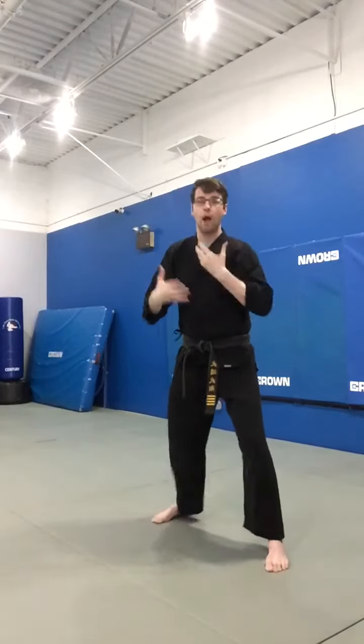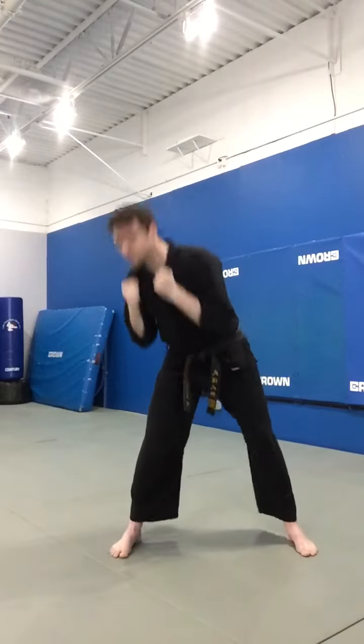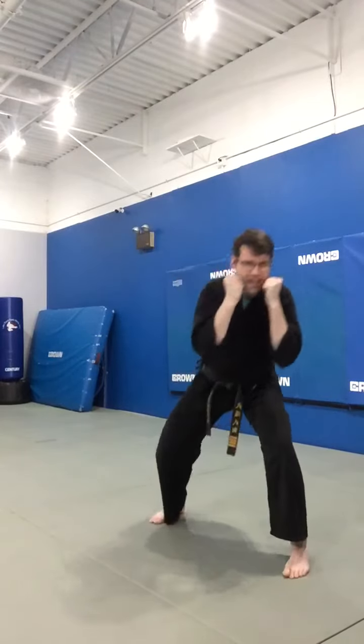So that would be proper technique. What we do not want to see is this — do not bend from the back. Bend at your knees to get your head moving in that U-shape. This would be a good dodging technique for a variety of strikes.